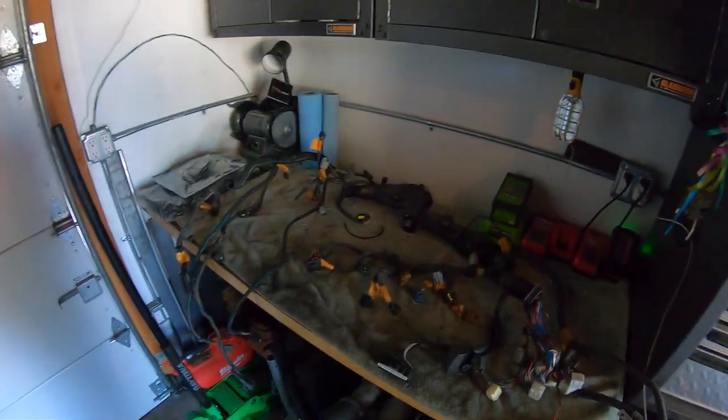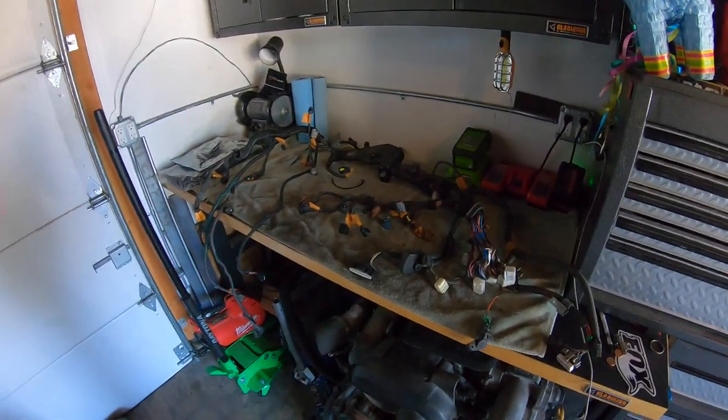I'm going to turn on the time lapse and start tearing this apart. It's going to take me a couple hours to tear it apart and start de-looming the stuff that I don't need. But we're going to get to it because this car needs to be running and driving in about a week, week and a half, two weeks max — absolute max — because we're going to take it drifting. So we need to finish this car.